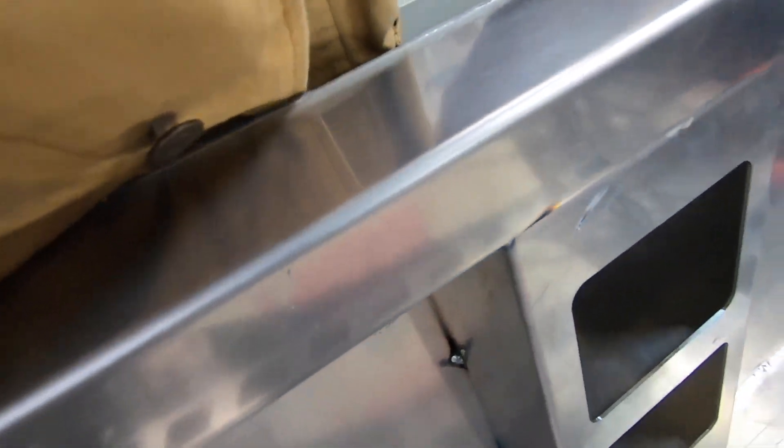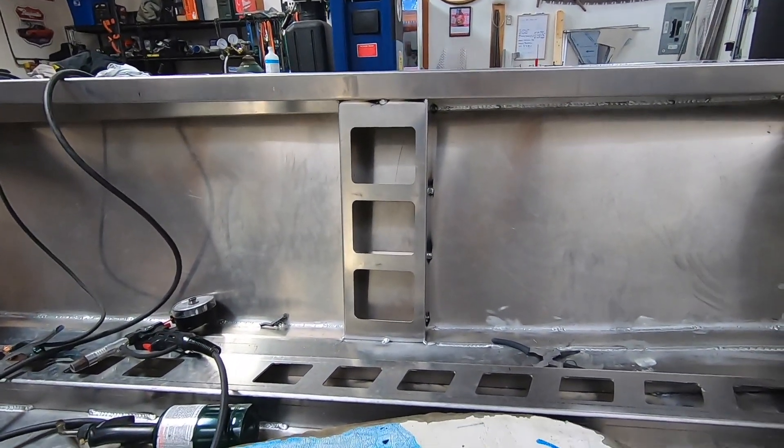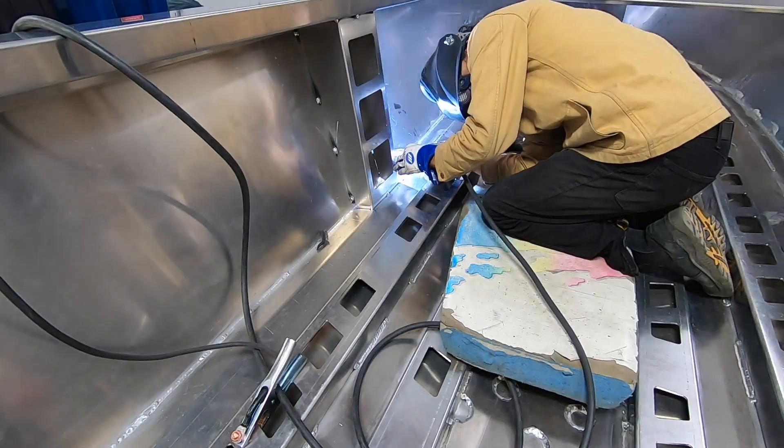Just putting these side braces in, which we definitely should have done earlier — but whatever, it didn't really seem to affect us putting them in now.